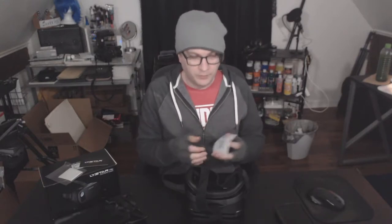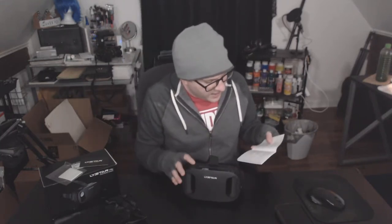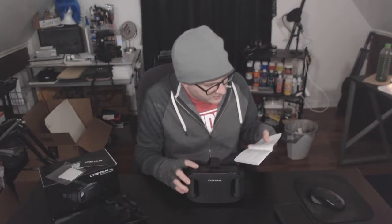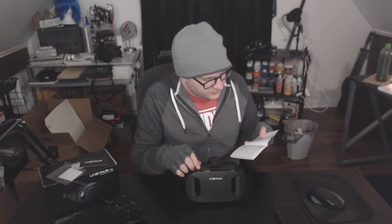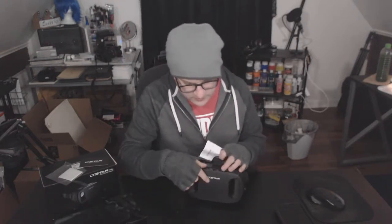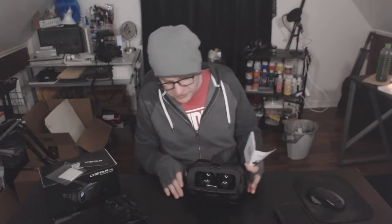I'm going to read the user manual really quick just so I can get a better idea of how to use this. I've never had one before. So there is an action button here. This is called the fixed buckle. The smartphone shelf is inside here. It's a multifunction button — I thought this was the power button. This is the multifunction button to pair it with things.